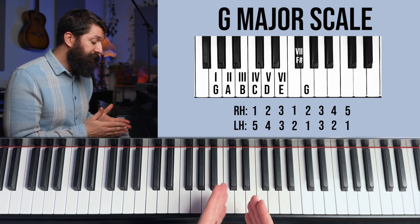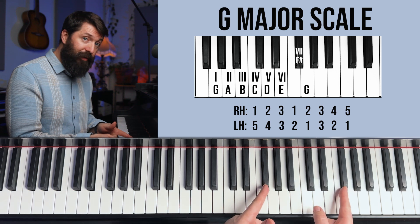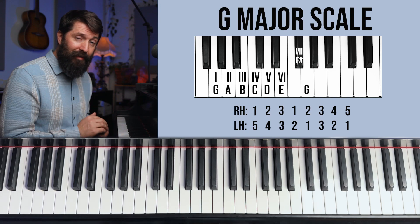Moving on to the G scale, it has the same fingering — it just starts on G — and when we get to the seventh note, F becomes F sharp. The new sharp is always on the seventh note of the scale as we go around the circle of fifths. We also collect sharps: this F sharp will be in all six sharp scales. The seventh note gets raised up to become the new sharp each time we move around the circle.